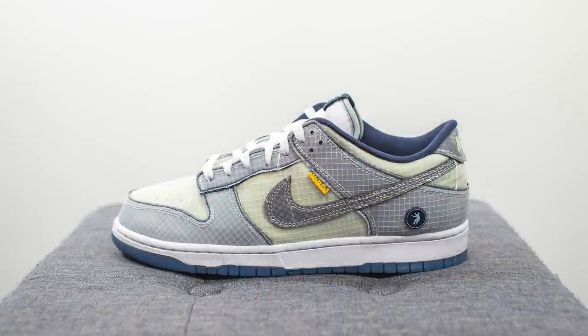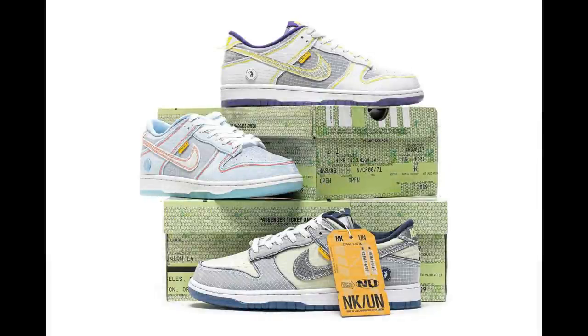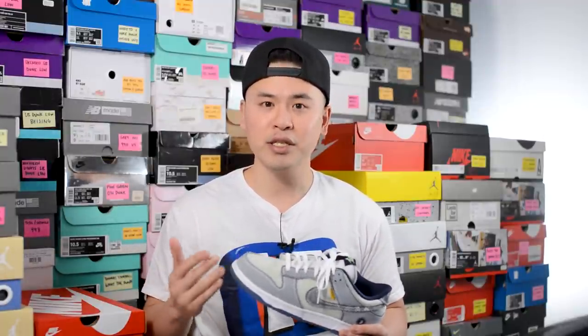This is the much anticipated collaboration between Union Los Angeles and Nike on this Dunk Low. It's part of a three-shoe Passport Pack — all three colorways have this passport or travel theme, inspired by the earlier days of Union in the early 2000s where they would fly around the world just to find those very special regional exclusive shoes. All three colorways of this pack are actually inspired by a regional exclusive Nike Dunk from the early 2000s.